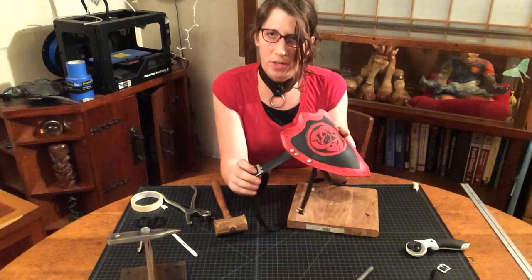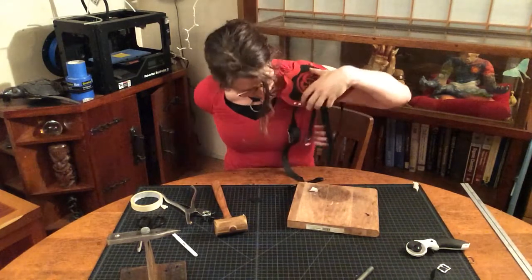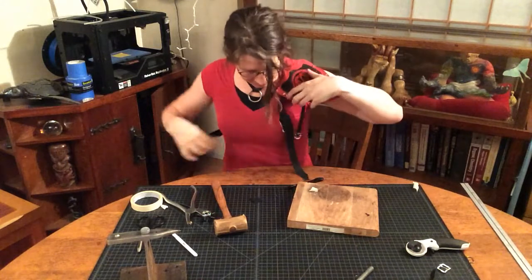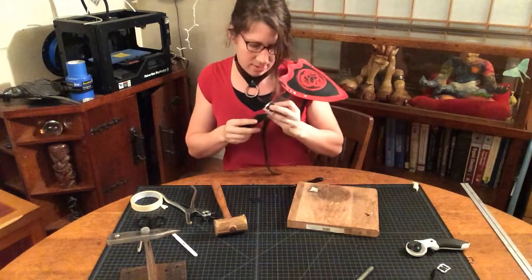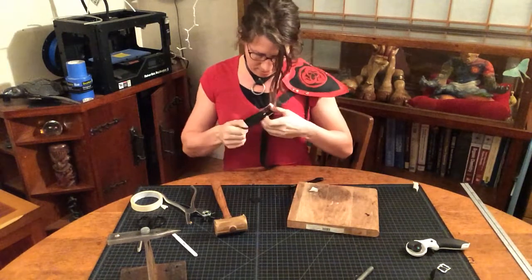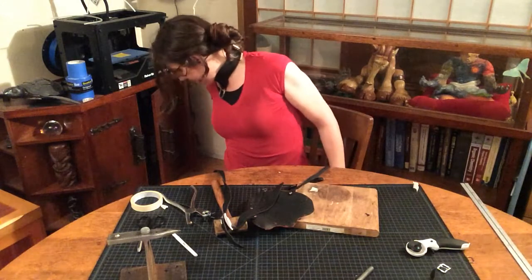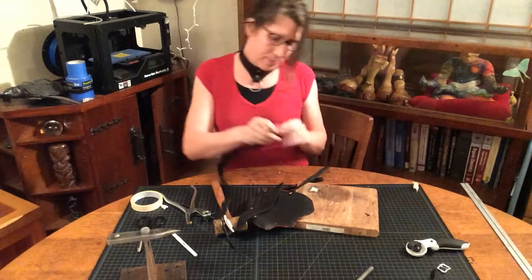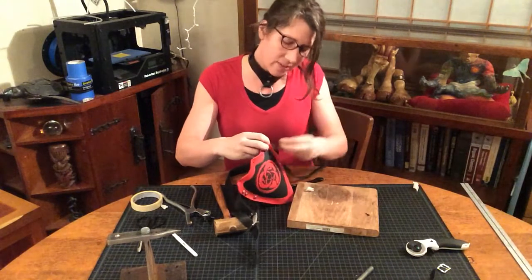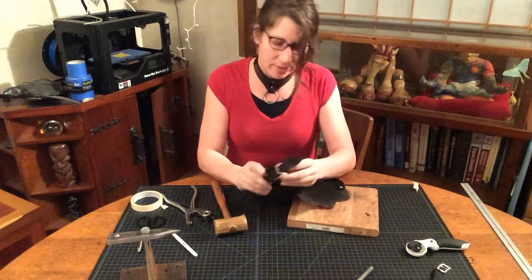Now we know how to do that fitting, and from there we can put the armor back on, making sure that the strap is laying the way we intended. Do another check. If you haven't riveted everything in place, you don't want to pull too hard.